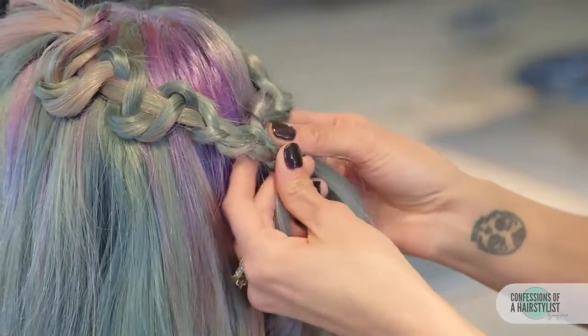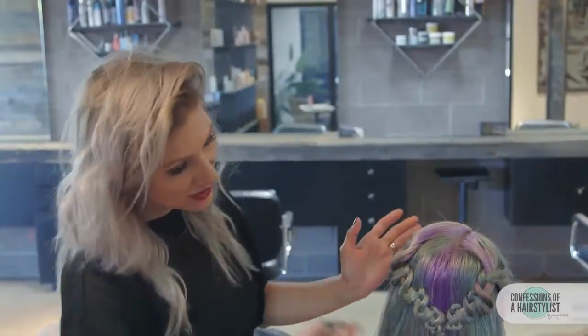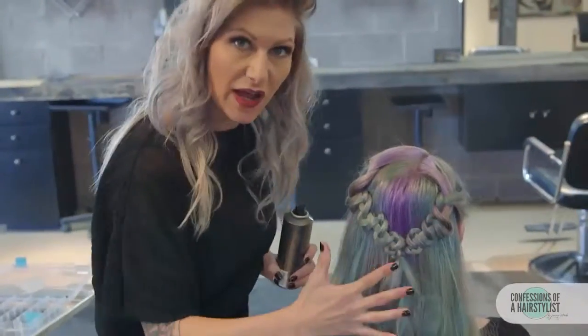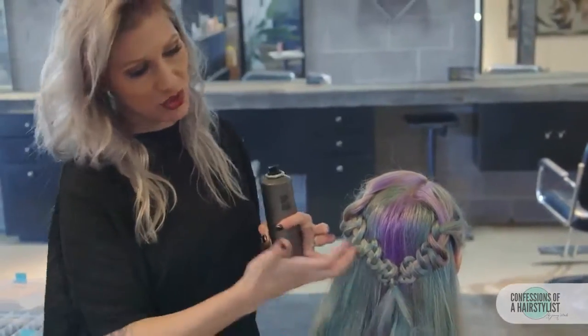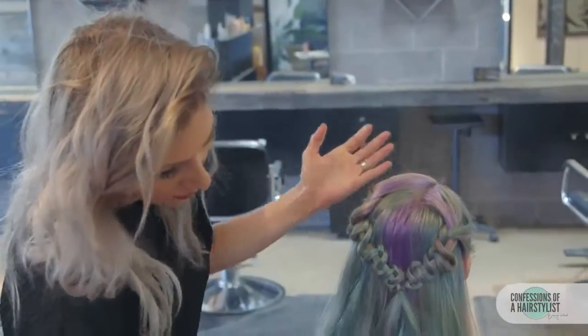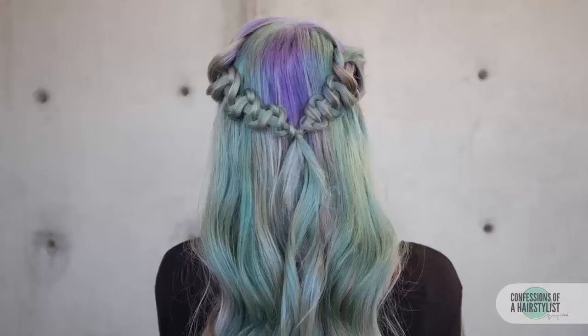Now we're just going to go ahead and connect the two together with a hair elastic. To finish this off, we're just going to add some spray shine to smooth any flyaways — she definitely has frizzy-prone hair when doing the brocade braid. So we're just going to spray that all over and that is basically it. It's so simple and it's so effective, it's gorgeous. I hope you guys enjoyed it — please subscribe to my channel for all sorts of hair love and I'll see you guys soon.